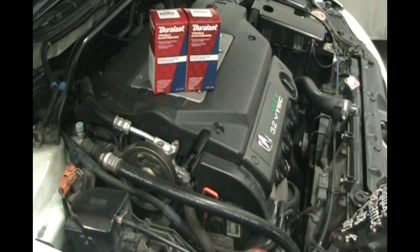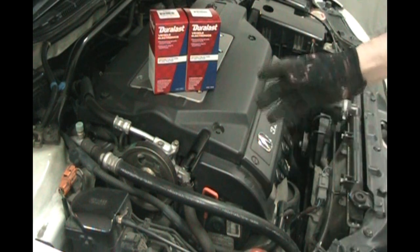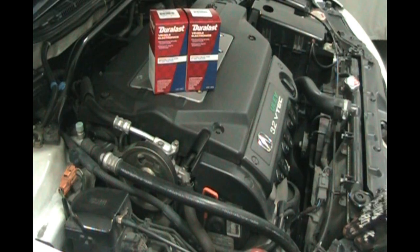Changing a timing belt is a couple hundred bucks, so it's a pricey repair if you've got to pay someone. I'm going to show you how to do it today with a few basic hand tools.